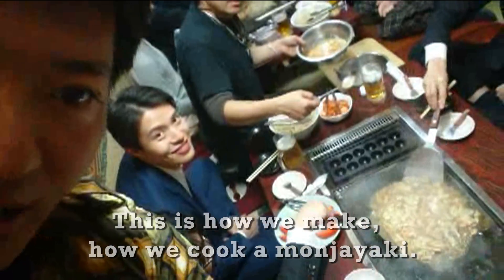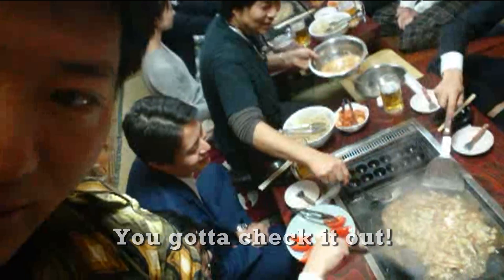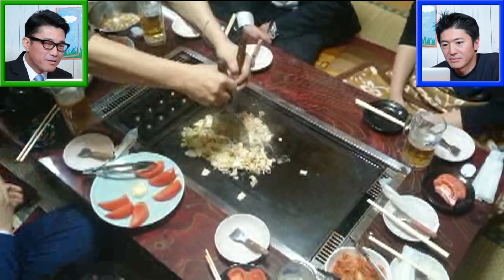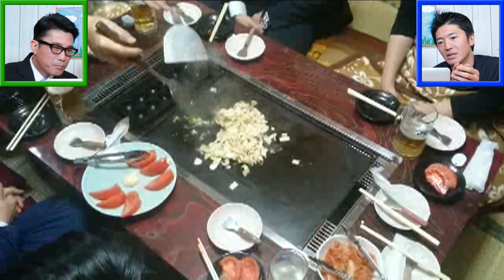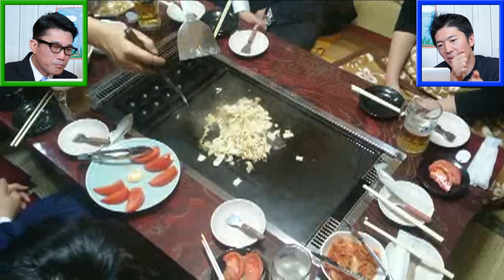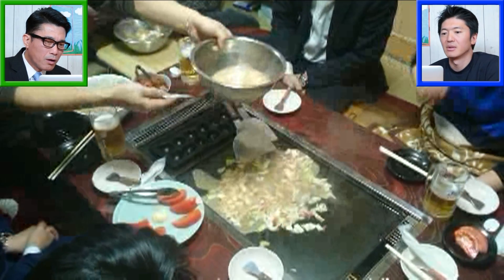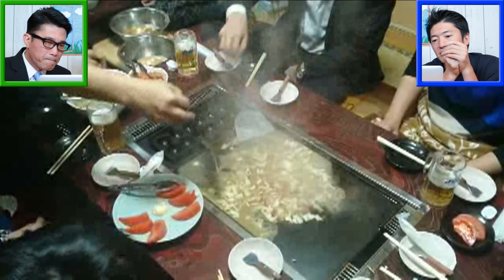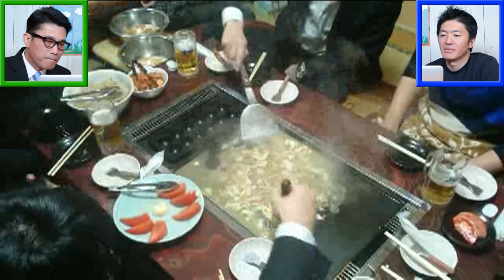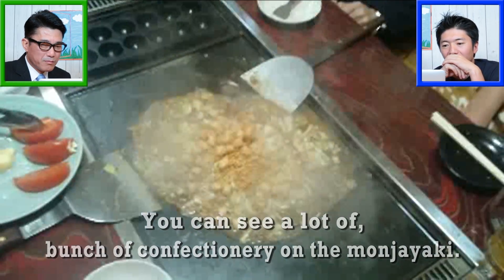This is how we cooked Monja Yaki. You got to check it out. Is that you cooking? It's a cooker, chef. Chopping or dicing a cabbage. Then the sauce, softly pouring, adding on the oven. Then you can see a lot of confectionery on the Monja Yaki.